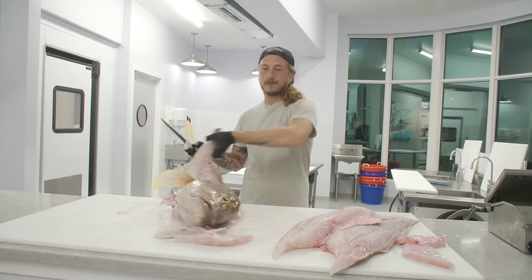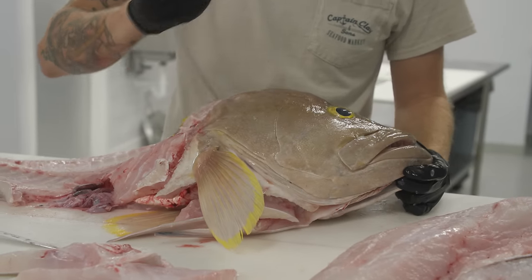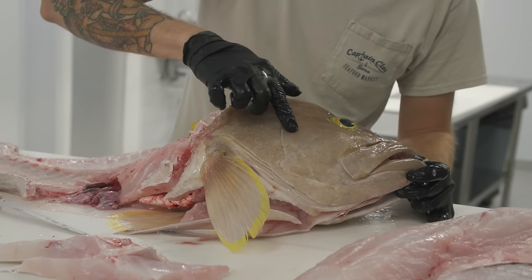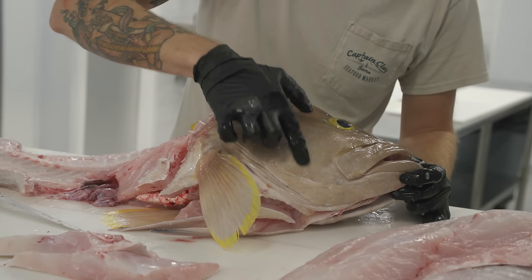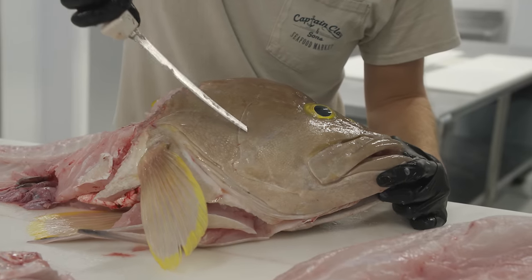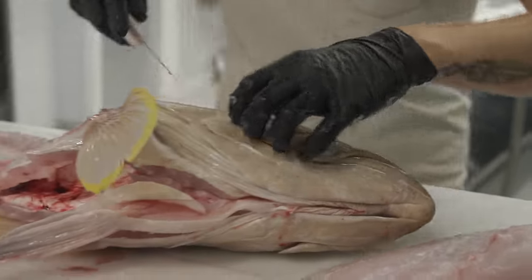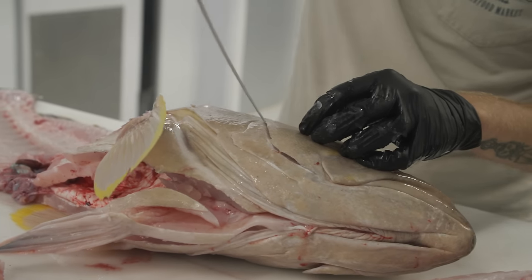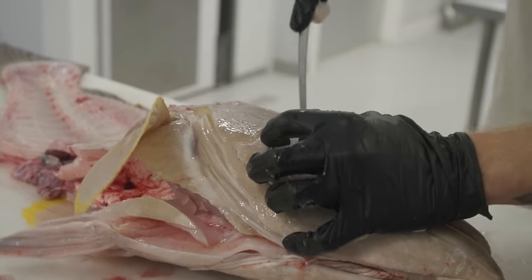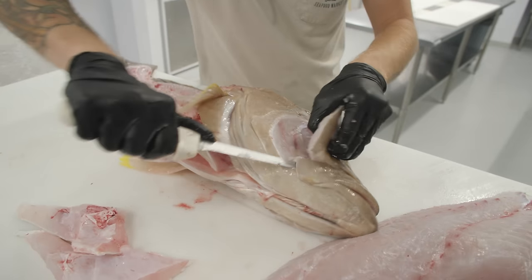Now let's get the cheeks off. When you're cleaning out the cheeks, please be careful — this gill plate right here, you can see this slit, and that is extremely sharp. Please do not cut yourself. When you're removing the cheek, you can feel where the bone starts and the meat begins — that's what you're going to be outlining. Stick the tip of your knife in right at that line and outline all the way around. If you have your knife resting against the bone instead of pushing into the meat, you can just let that bone guide your knife — it makes it super easy. Use mostly just the tip of the knife to scoop in so you're not losing any of that delicious cheek meat.